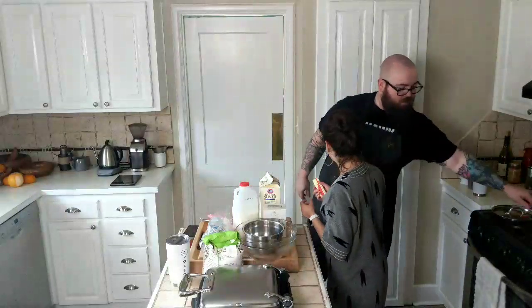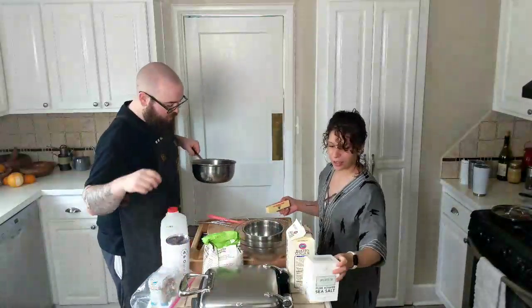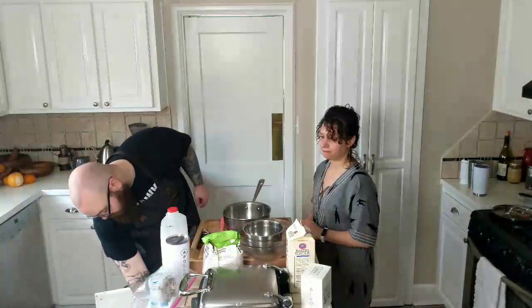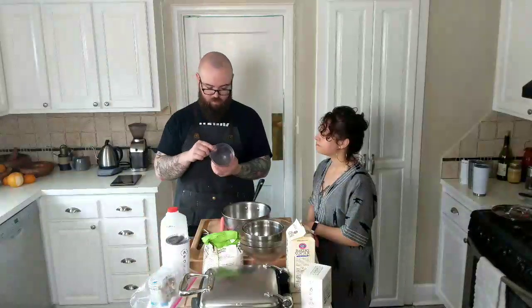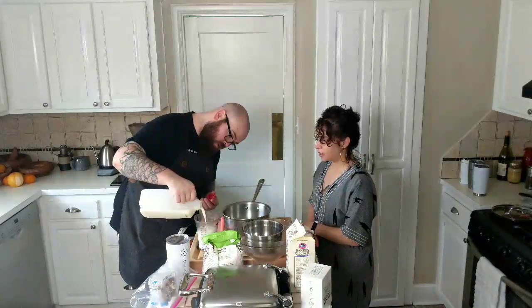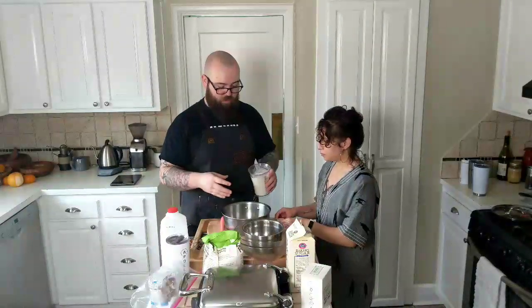The first thing we want to do is melt together our butter and our milk. We'll get a saucepan and put it out. How much milk do we need? One and three-quarter cups. Pour that directly into the saucepan.